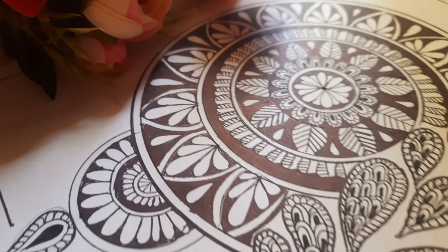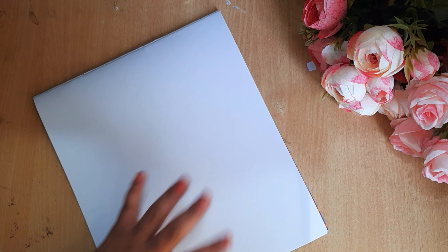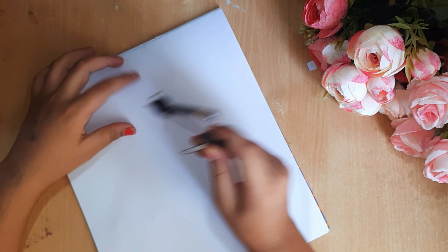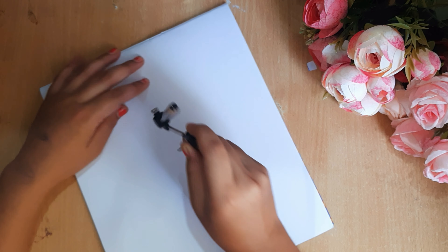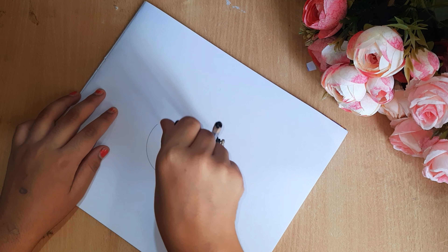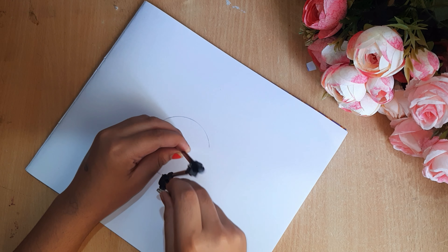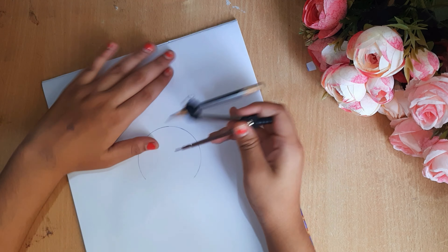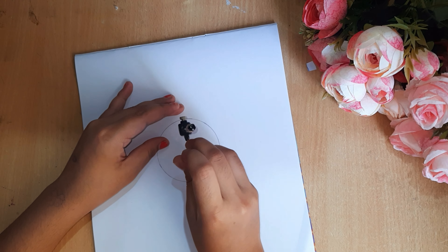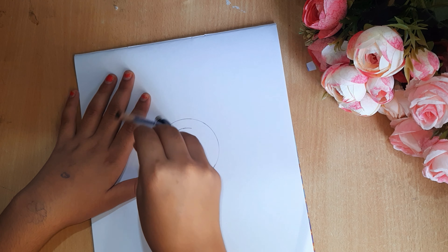First of all you need a sketchbook — you can take a normal sketchbook or paper. Here I am going to draw a circle, because basically in mandala art you start with a circle. I am going to use a circle template, and the design is linked in the description so you can check it from there and follow the steps I am making.